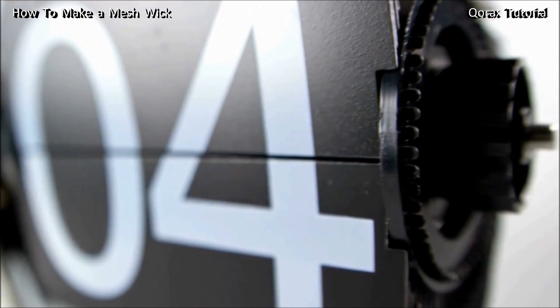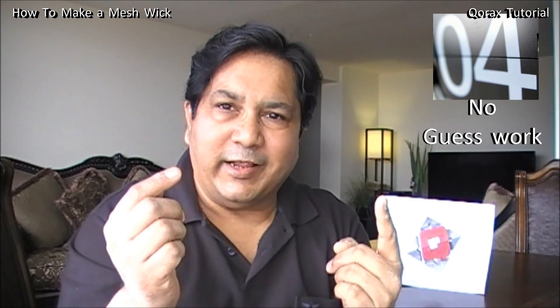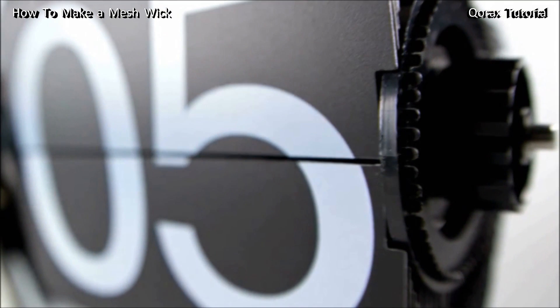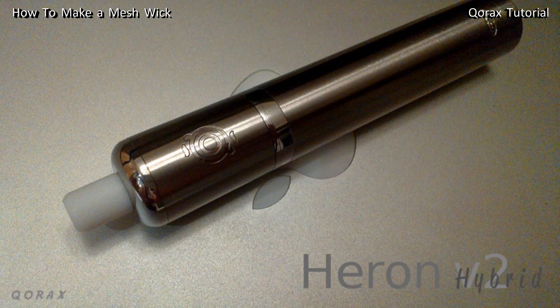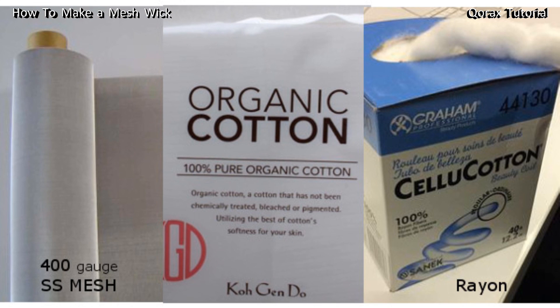Fourth: it is nearly foolproof. With cotton or rayon, you need to get the dimensions exactly right — too much or too little cotton causes dry hits or flooding. With mesh, it's just a matter of inserting it correctly into the coil, cutting the edges, and that's it. Fifth and final: no danger of burning your wick. Cotton or rayon can catch fire if dry burnt, but that worry is taken away with SS mesh. Even if you forget to fill your tank, you may get a dry hit, but nothing adverse happens — the wick and coil remain pristine. These are the five major factors why we prefer mesh over cotton or rayon.